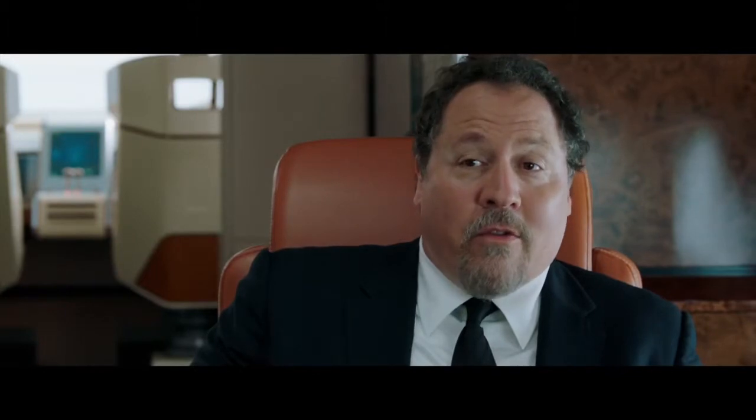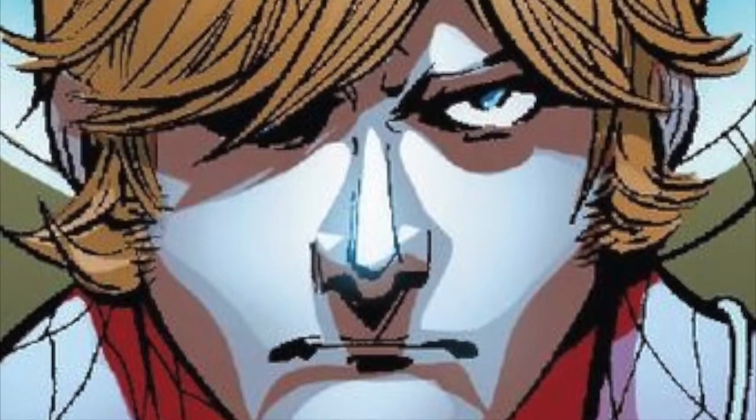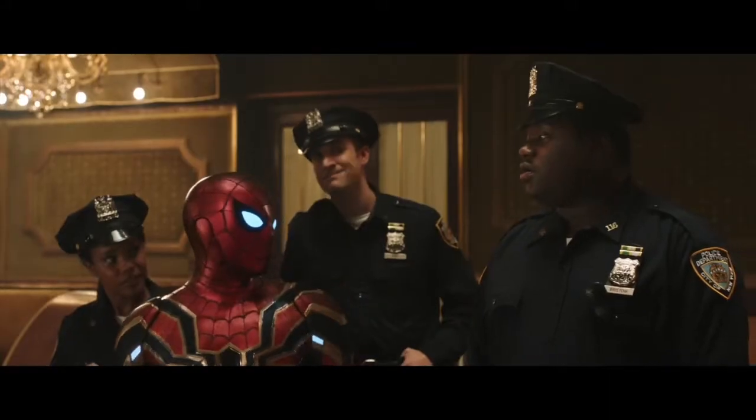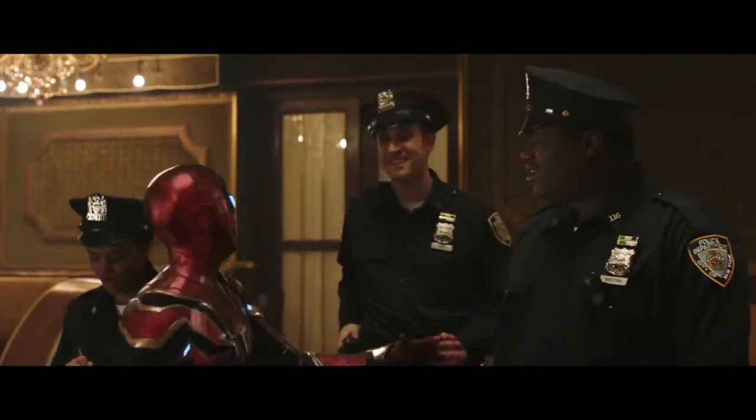If you guys do not know who Spider-Man UK is, that's totally fine — there's not a ton to know about him honestly. His name is William Braddock, he has all the same powers as Peter Parker, really nothing different. The only difference is that he is from Earth 833, as opposed to Earth 616, which is the main earth that most of the comics and movies take place on.